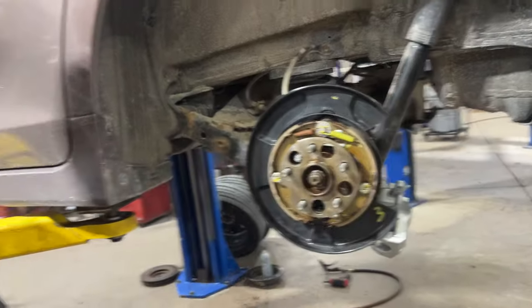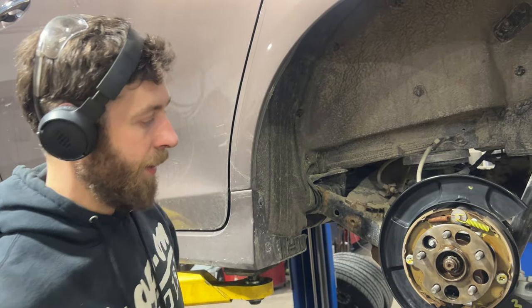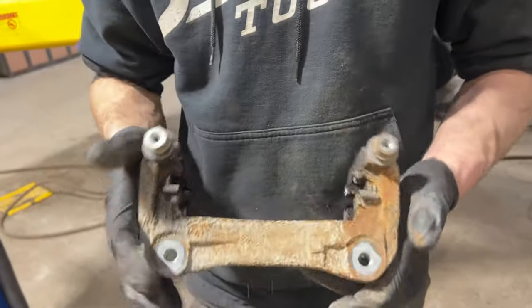Once the disc is off, do the same thing — clean up the hub or the spindle. And that's pretty much it. So I'm going to be cleaning these up and getting all this dirt, rust, and stuff off.